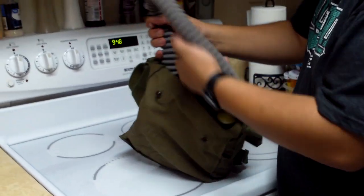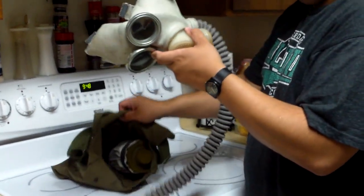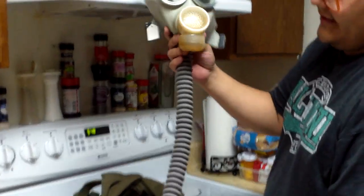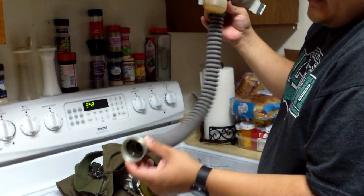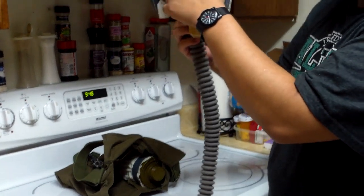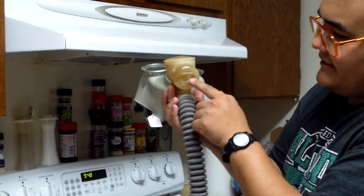So let's pull out the mask. Here's the mask with a hose - I think this is about maybe two feet of hose. And you can see the round eye lenses, the voice diaphragm, and the exhale valve.